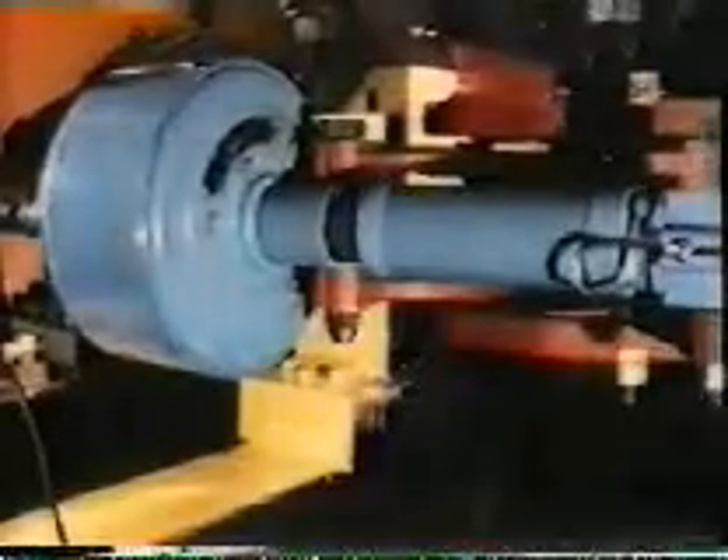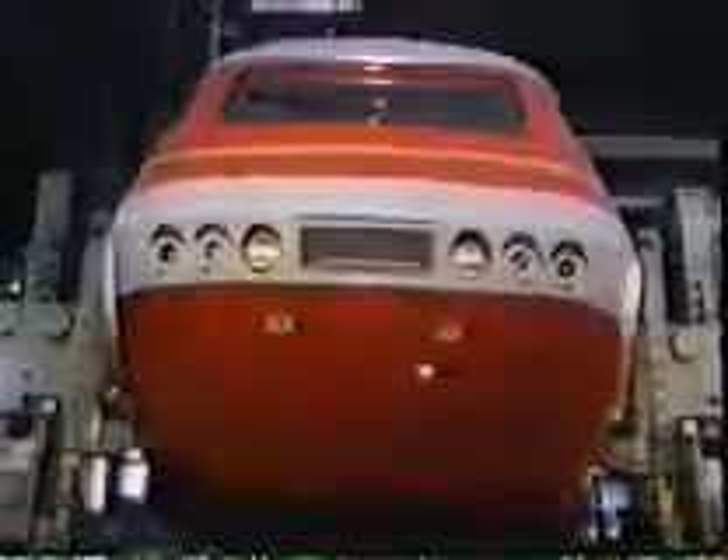Nothing was left to chance. The braking required for such power was thoroughly tested on one of the world's most powerful dynamometer rigs. This machine can simulate a mass of up to 32 tonnes per wheel at speeds up to 250 kilometres an hour. The first bogeys were rolled under an XPT power car in June 1981, just under two years after work commenced on the design.